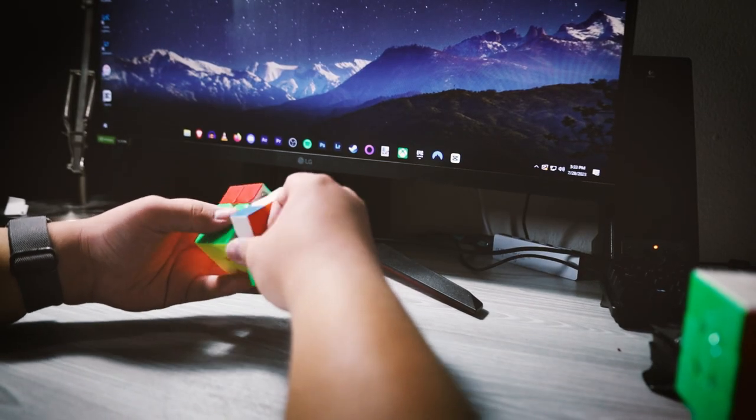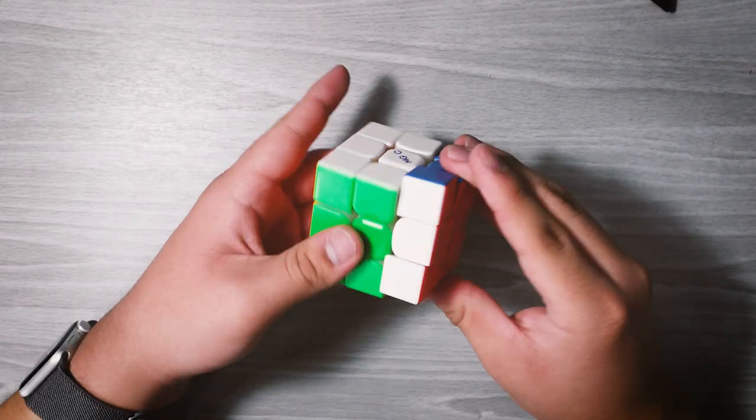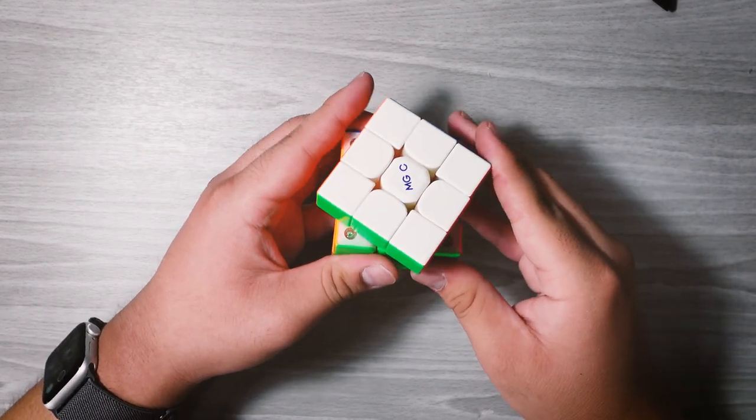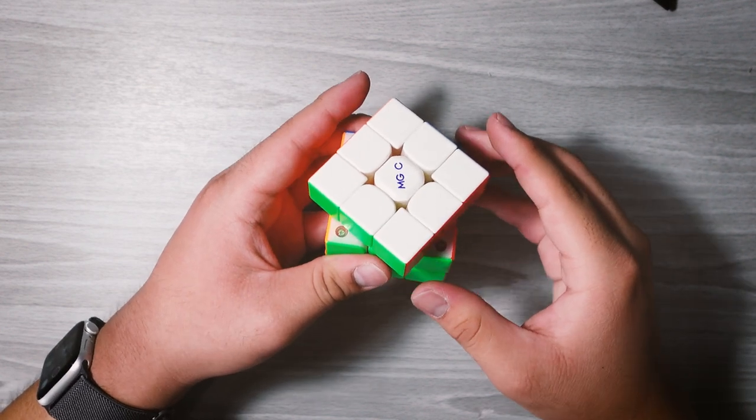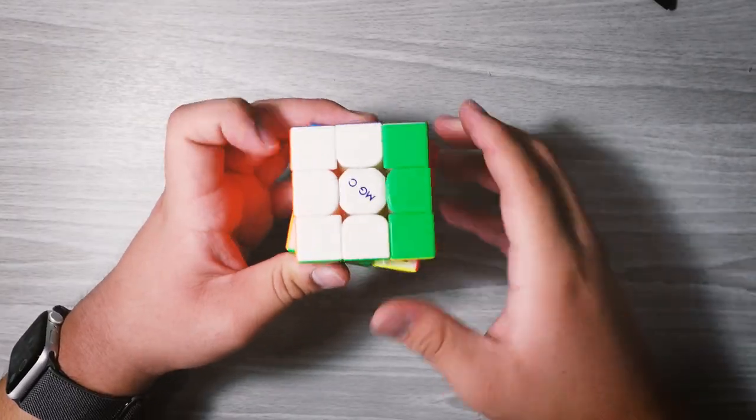I'm also getting a lot of catches, so let's test corner cutting. It can do 45 degrees. Reverse — I'm pretty sure here it cannot, but that's a corner cut most cubes can't do anyway. Right now I'm definitely going to need to do some setup and test it, but I honestly don't feel like this cube is going to win me over at least.